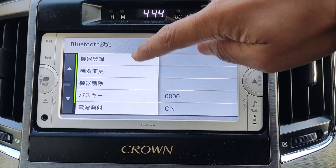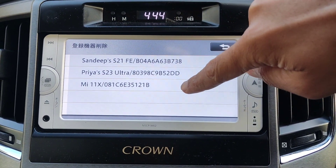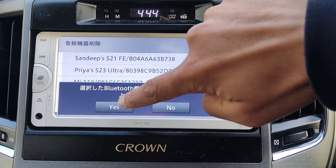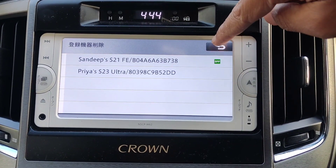This screen will tell you how many devices are registered. If you want to delete a device, go to the third option, press yes, and that'll remove the device you no longer use.